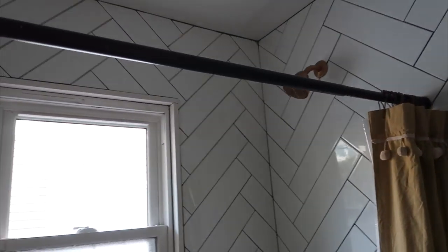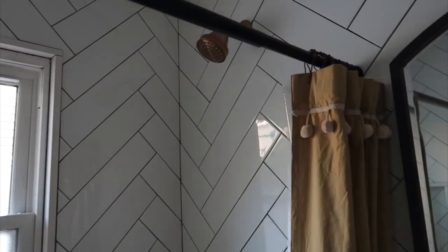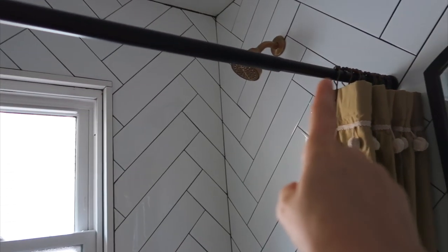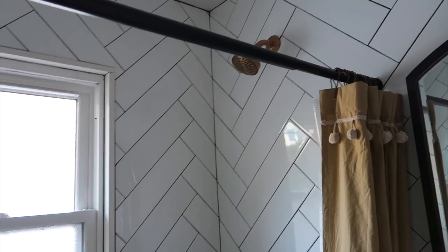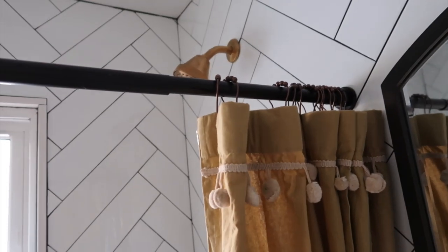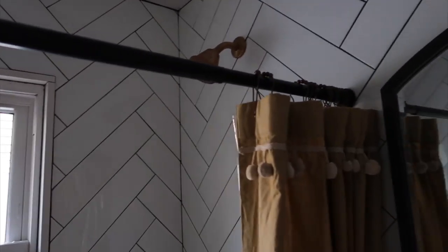The first detail that I actually did not film — I wanted to call it out before we do anything — is I installed this cute rod from Home Depot. It was super easy to put up. I did it with Matt, and it's a cute black suspension rod.